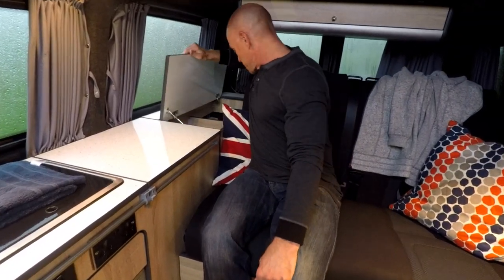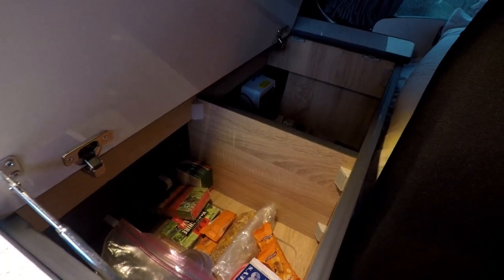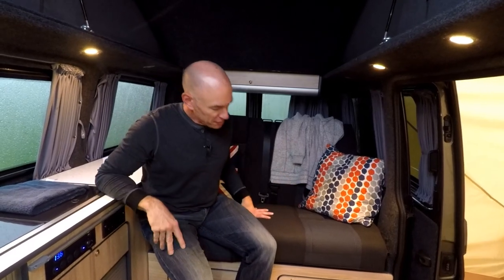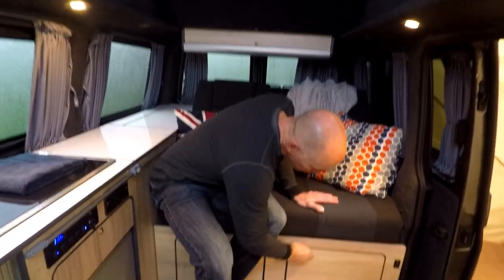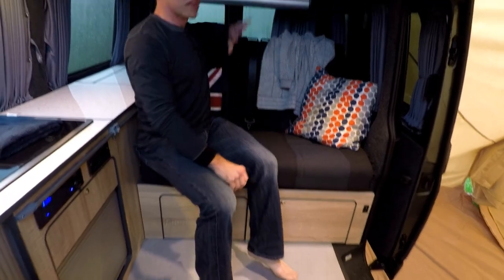There's another storage compartment back here which we've been using largely just for food, and there are some electrical components back there too. We are plugged into shore power here — 250 volts, so it's quite a lot even if it's only like 10 amps. There's additional storage under here and under here, and these are both actually sort of large-ish.